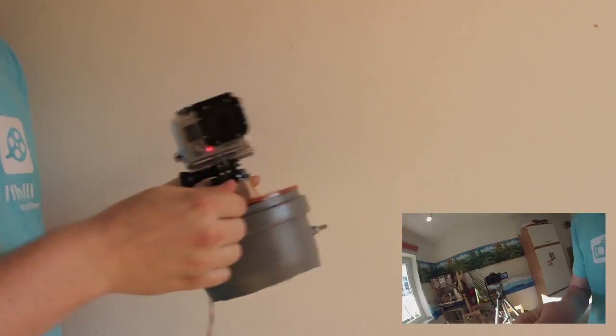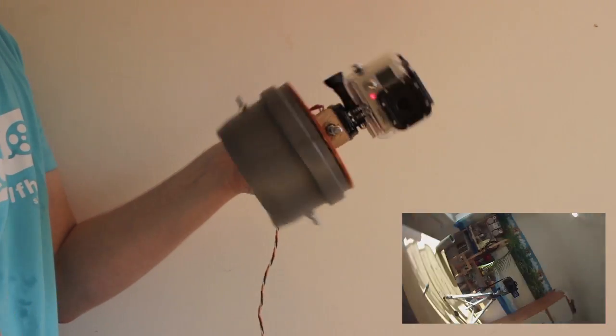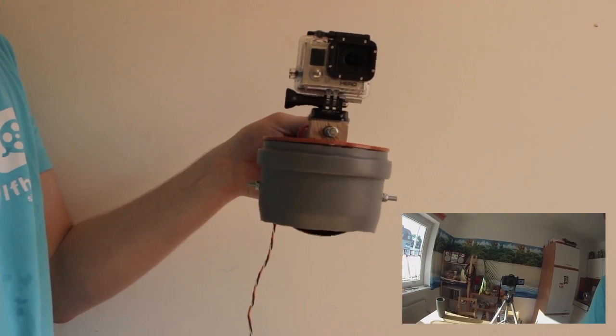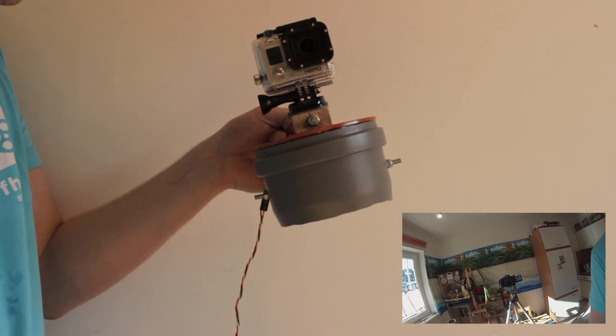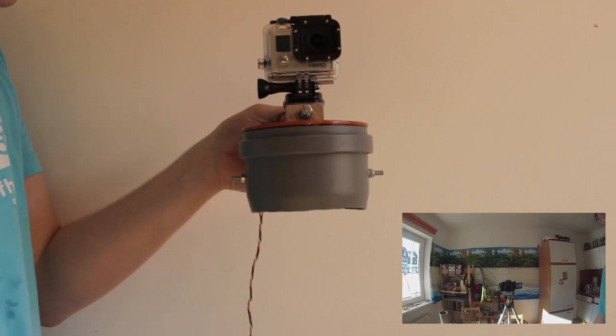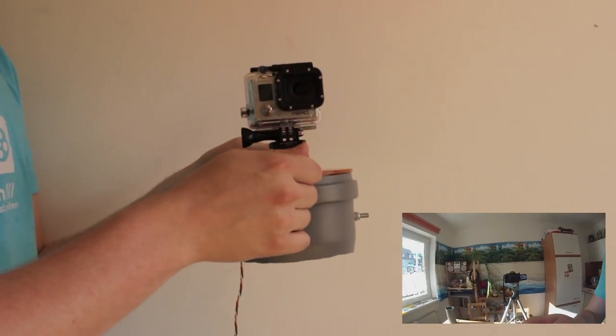Again, faster and slower movements — and now let's turn the stabilizer on while the camera is still swinging. The stabilization works nearly instantly.